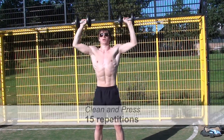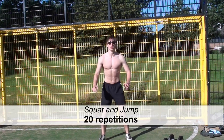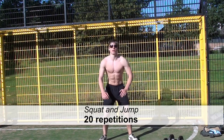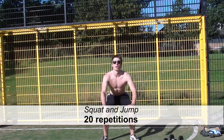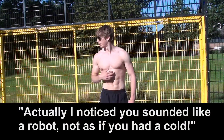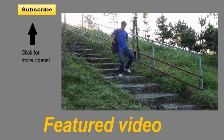Finally, the squat and jump — not the jump squat, because that would mean jumping and then performing a squat in the air, which doesn't really go that well, trust me, I tried. As you might have noticed I have a cold, so that's why I sound a little bit nasal.